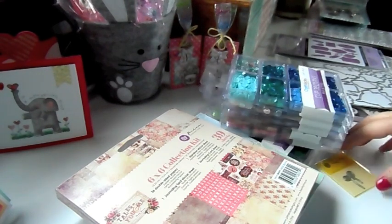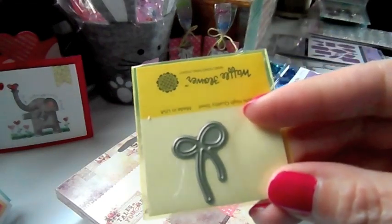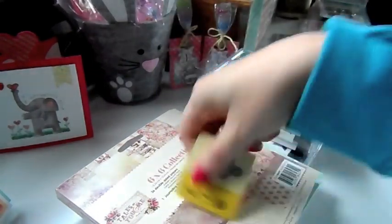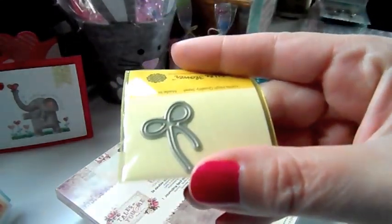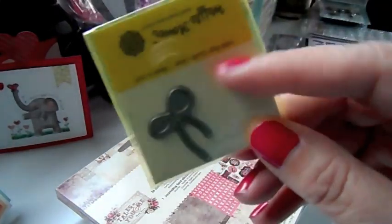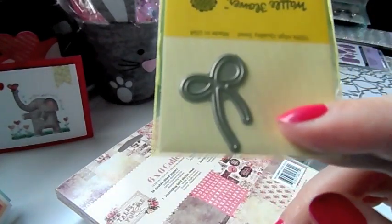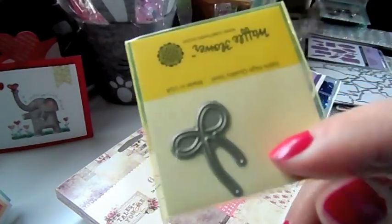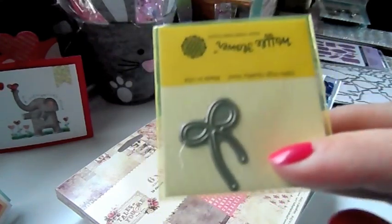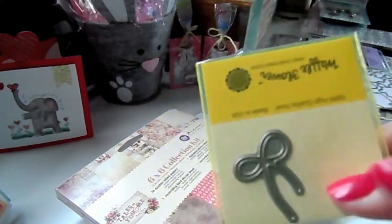Another promo: when you spend $60 or more you can add this to your shopping cart and get it for free. It's a waffle flower die — it's really cute and small, it's a little twine bow, so adorable. You get to put it in your shopping cart in order to get this die. It's listed under Super Deal on the front page of the website. Just add it to your cart and when you get $60 or more you'll see the discount taken off for this die.